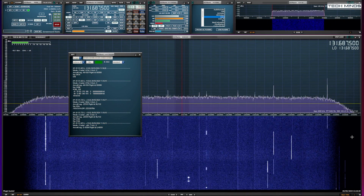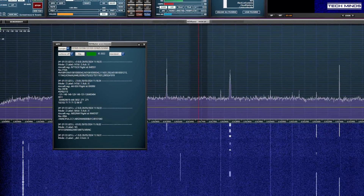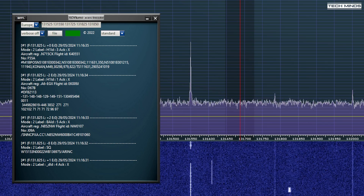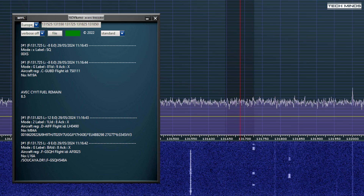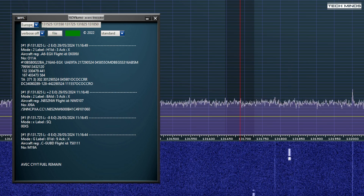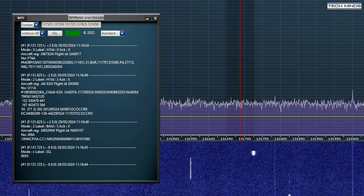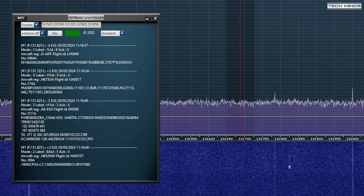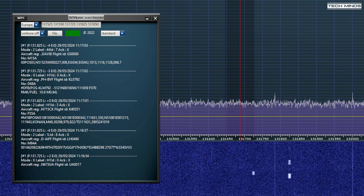If you're using this down converter with an SDR receiver, you can use third-party applications to decode aviation data like ACARS. These are little bursts of data transmissions sent from aircraft to ground stations, normally containing a variety of information about the aircraft or flight status. The ACARS plug-in on SDR-UNO works very well at demonstrating this feature. Don't forget the frequency shown on the SDR-UNO display is 100 megahertz lower because of the offset with the down converter.